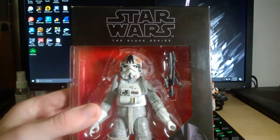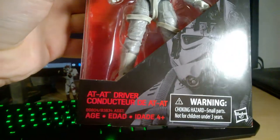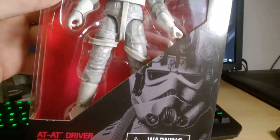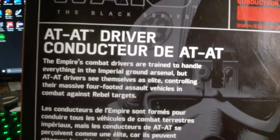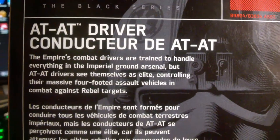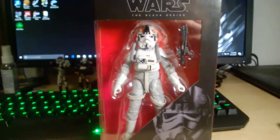We'll take a look at the packaging. You get the standard Black Series logo, figure in the packaging, and a nice image of the pilot — or the driver. There's actually a variant: one says AT-AT driver and one says AT-AT pilot. I think driver is more correct but it doesn't really matter. He's number 31. There's another image of him and a little bio which says: 'The Empire's combat drivers are trained to handle everything in the Imperial ground arsenal, but AT-AT drivers see themselves as elite, controlling their massive 4-footed assault vehicles in combat against rebel targets.'